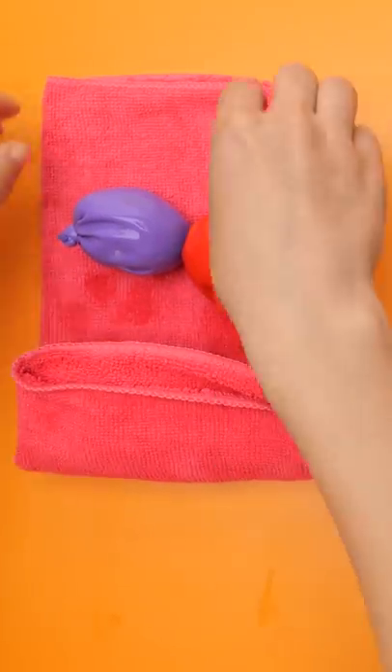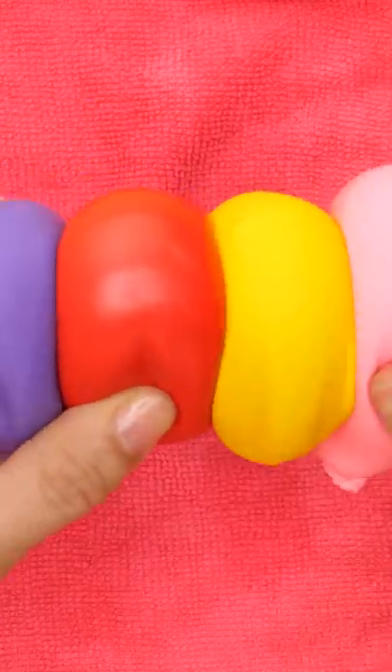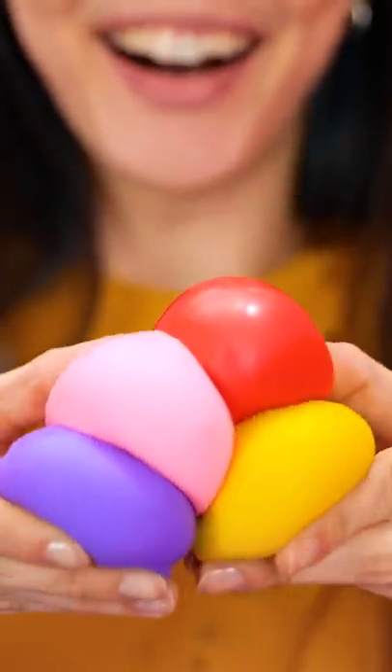Be careful at this stage. We don't want to burst them. That looks good. Gently push the balloons together. They'll start to stick to each other. It worked! The balloons are so soft and squishy! Who needs fancy toys?